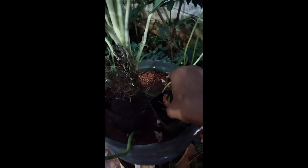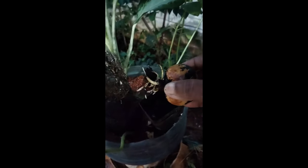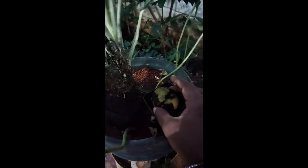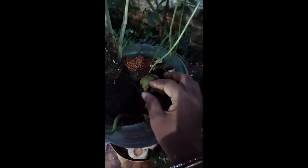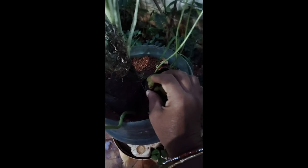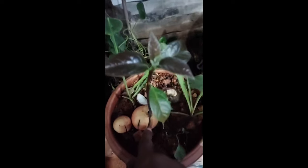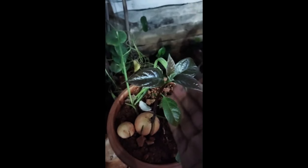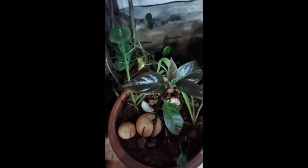And here this is also an avocado seed. This has developed very well — this is an avocado seedling, very, very well grown. How it has grown very well. Thank you for watching my video.